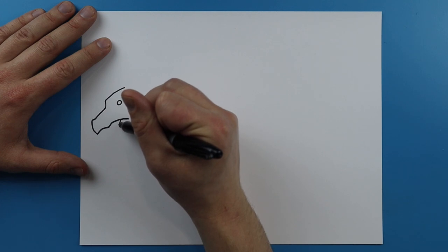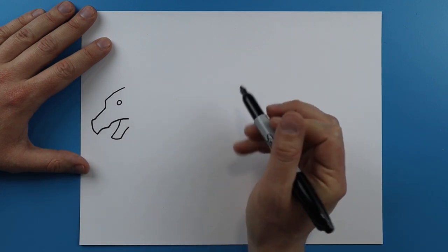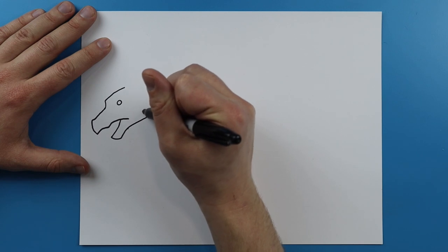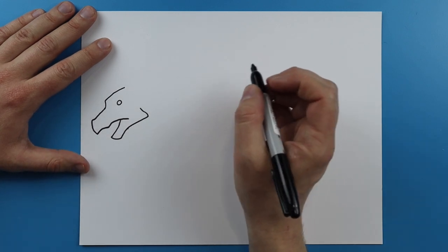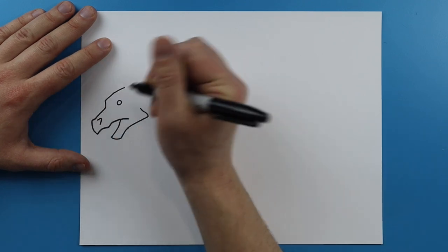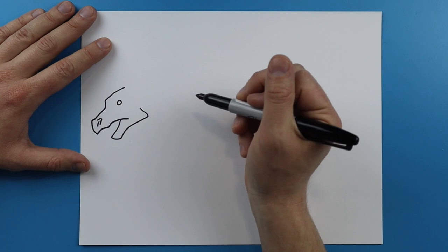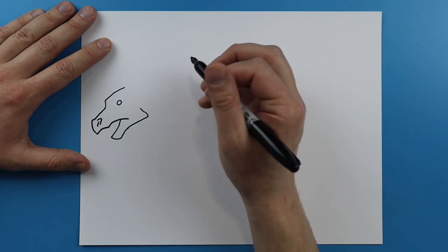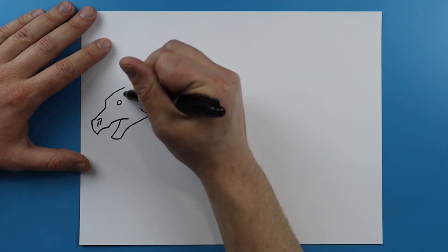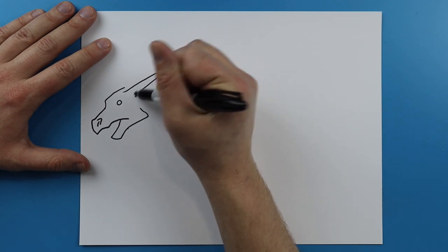Then right here I'm going to draw a line that just goes down and then curve it back and bring it up like this. And then I'm going to draw a line that goes back and then kind of curves here. Now right here I'm going to make a little line that just kind of curves down, and I'm going to add a little line in there just for the nose. Starting right here I'm going to make a line that curves back into a long horn and then curves back.